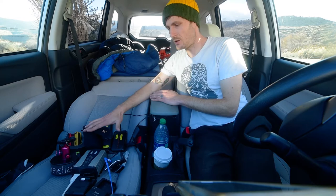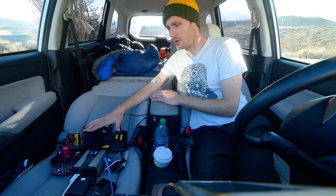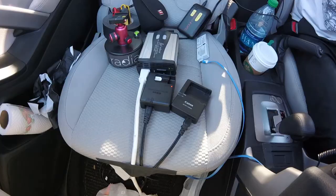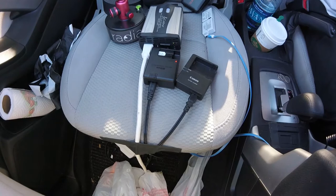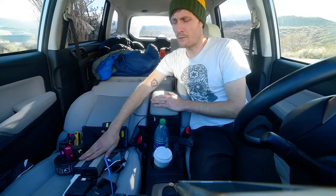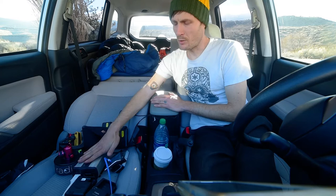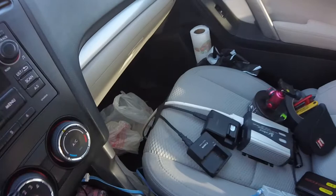Up front I have the charging station. Inside I have a cigarette lighter splitter, so I'm charging USB batteries for Sony cameras, cell phones, or my time-lapse devices. I've also got the inverter here for wall power for charging Canon and Nikon batteries. I put it on the passenger side seat so I can charge batteries while traveling and easily flip the switch to turn the whole system off.